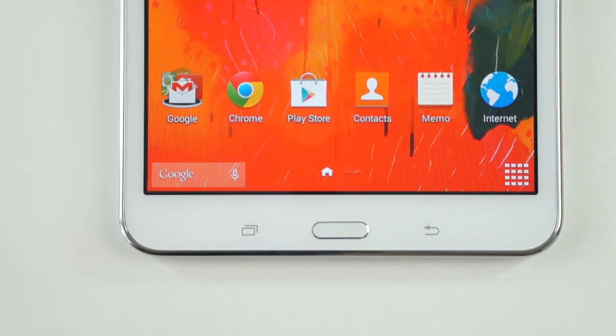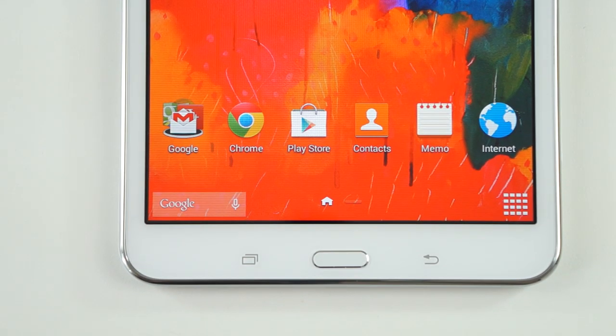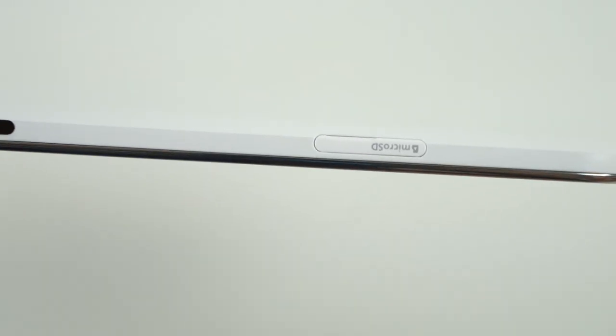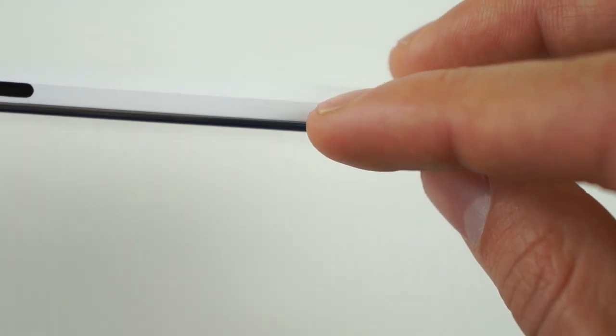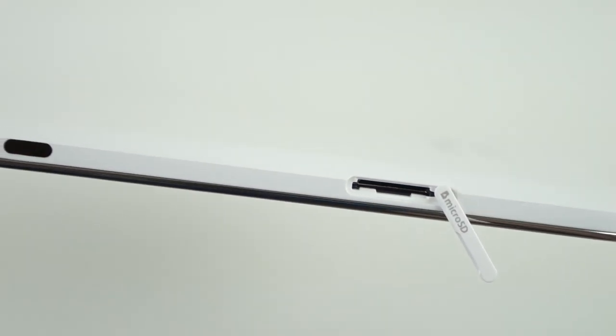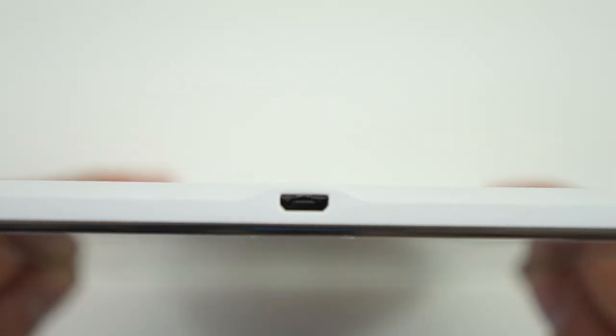Build quality-wise, the entire device is made out of plastic. On the front, we have the three main buttons, two being capacitive and the middle button being the physical home button. On the right-hand side, we have pretty much everything else: the on/off slash sleep button, the volume rocker as well as an IR blaster, and lastly the microSD card slot for expandable memory. As this device comes with only 16GB, you might need to take full advantage of that.